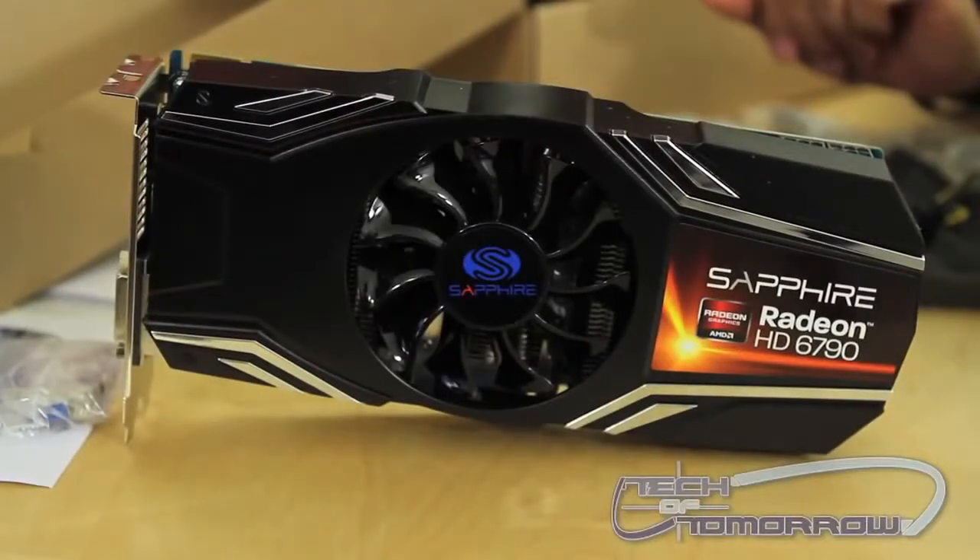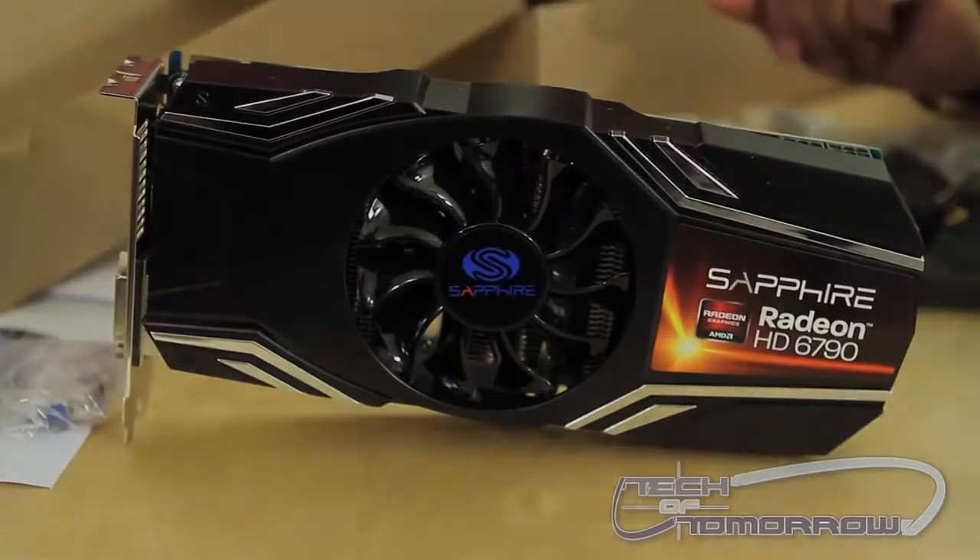This has been the unboxing of the 6790 from Sapphire. Feel free to subscribe and I hope to see you again in a future video.